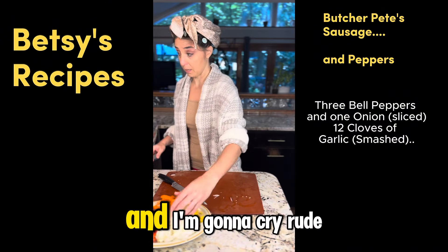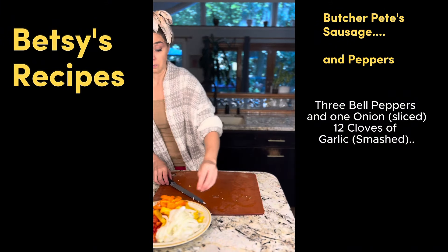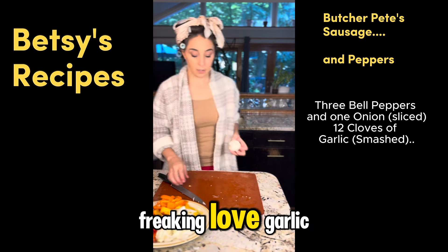I forgot I have a full face of makeup on and I'm gonna cry. Rude. Onions are so rude. Oh my God. Freaking love garlic.